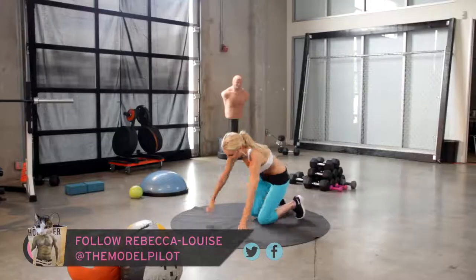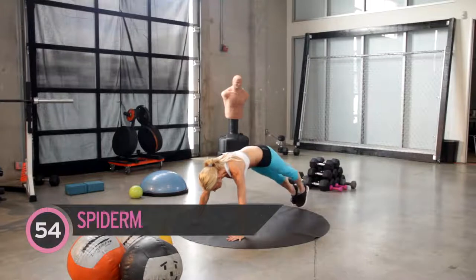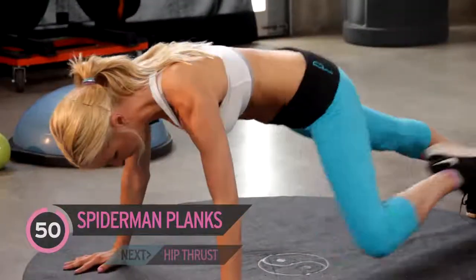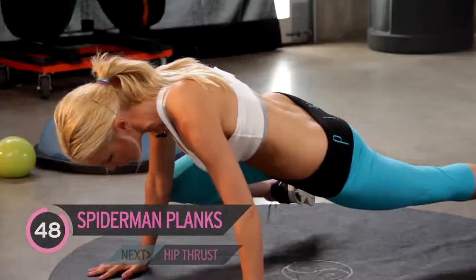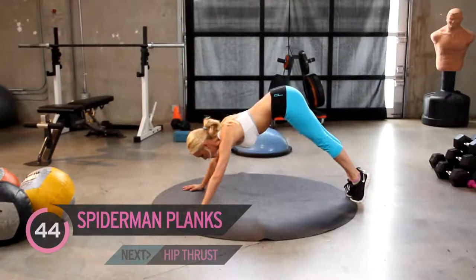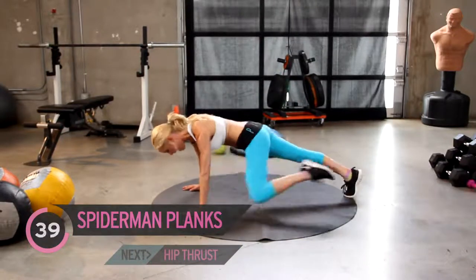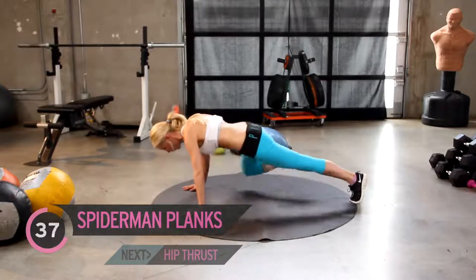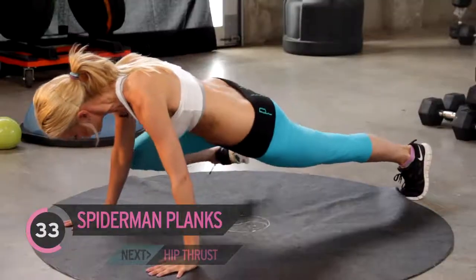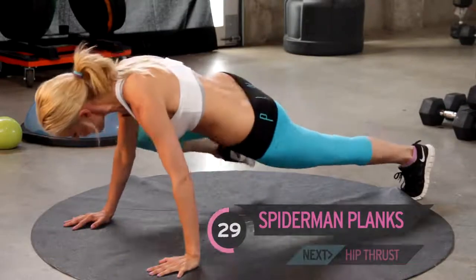Taking it down to the ground, we're going to start with Spiderman planks. So we've got a minute of these — we're just going to bring the knee out to the elbow. I want to make sure that we're keeping our tummy nice and pulled in. We don't want our bottom sticking in the air; we're going to keep it down nice and flat, nice and neutral. Just keep inhaling and exhaling. Make sure those hands are underneath those shoulders and just bring the knee out to the elbow.